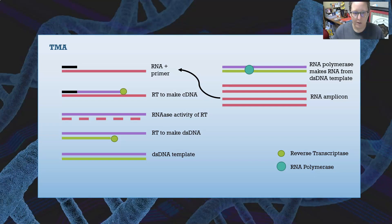Going through all the steps: first we start with our RNA, we incubate it with a primer, and then reverse transcriptase is present. It will bind to the primer and add nucleotides to make complementary DNA. Reverse transcriptase also has RNase activity, meaning it degrades RNA.